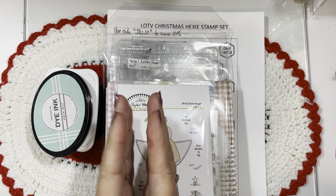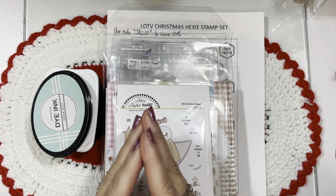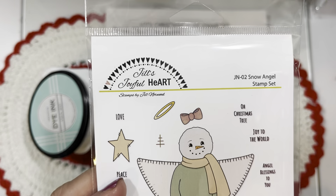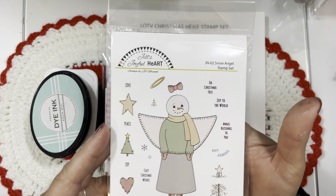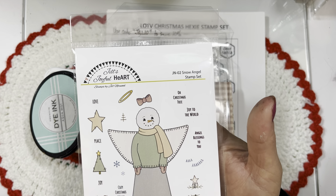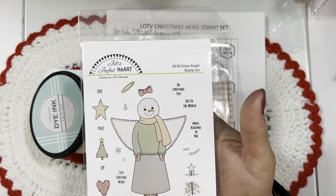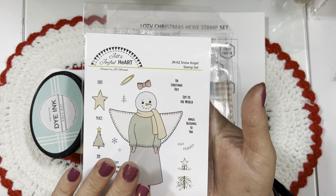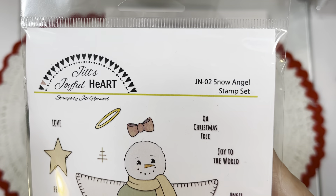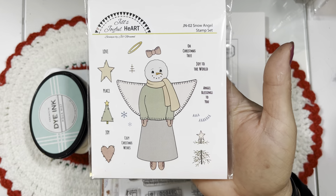Hello everyone, this is Jill of Jill Norwood Designs. Welcome back to my channel and welcome into my second sneak peek for my release of Jill's Joyful Heart stamp sets with Peachy Keen Stamps. I'm releasing these under the umbrella of Peachy Keen with Kathy and Dave Jacopovich of the wonderful company Peachy Keen Stamps. I'm so grateful to both of them. Today I'm doing a preview of this second stamp set — this is JN02 and it's called the Snow Angel Stamp Set — such a sweet little stamp set.